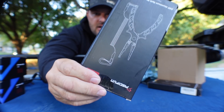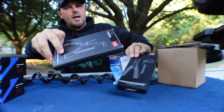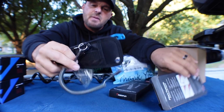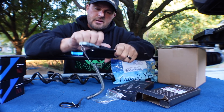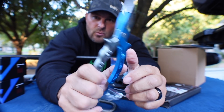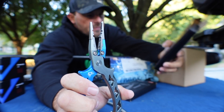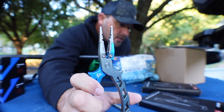Next thing I got from them is a set of hook remover pliers. They gave me two sets. These things come with a little canvas pouch, a leash line, and a carabiner clip so you can clip them and not lose them. This pair right here is anodized blue and silver — thin and lightweight. They've got the little hook remover tab on the end, a crimping tool, and line cutters built in. So these are SXPs and these are AXPs.